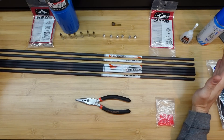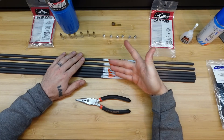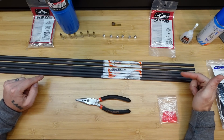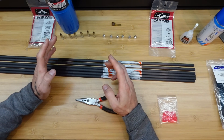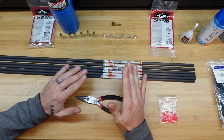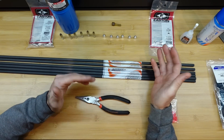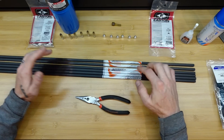I've got my Easton SuperDrive 23s here on the bench — these are 475 spine, so they'll probably be a little bit on the weak side for what I'm normally shooting. My rough rule of thumb with parallel shaft arrows is they act 50 spine stiffer dynamically. So comparing to an X-10 — if I'm shooting a 410 X-10 — I'll probably shoot around a 450 parallel shaft arrow to get the same tune. Parallel shaft arrows act stiffer than barreled arrows, pound for pound.